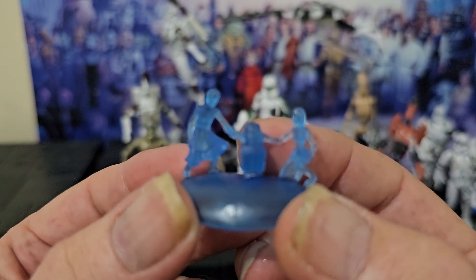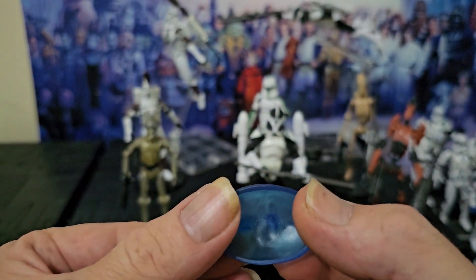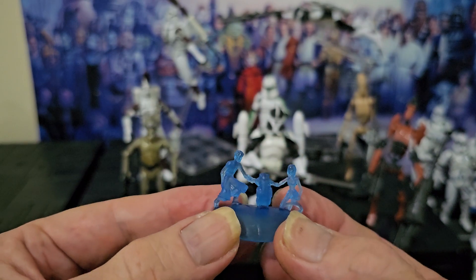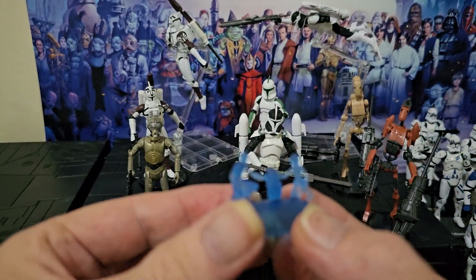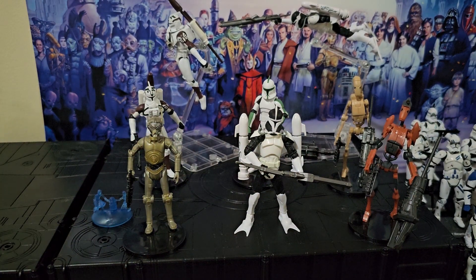Anakin, Ratta the Hutlet, and Ahsoka. I don't know why it's shaped like that. I think they give it a flat base or something, but odd.